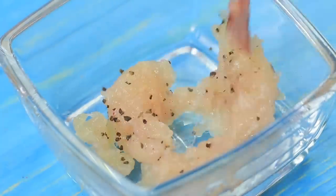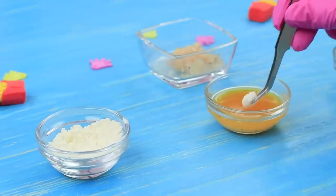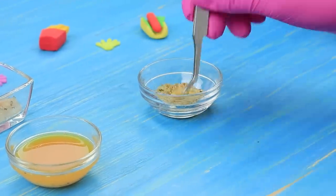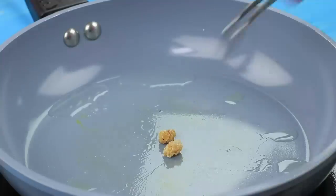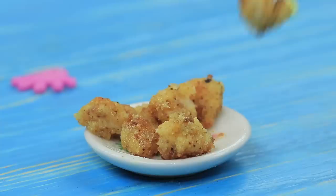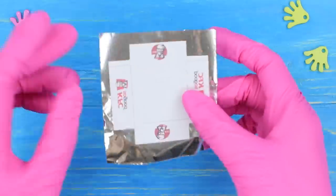Separate a little piece of meat. Dip it in flour, and in egg wash, then dip it into breadcrumbs. Fry the mini nuggets in a small amount of oil. Attach a mini nugget box layout to foil.